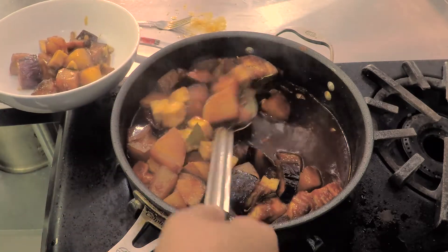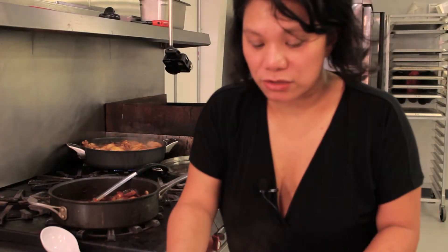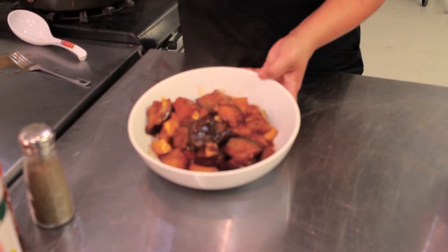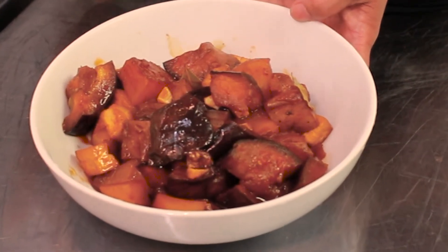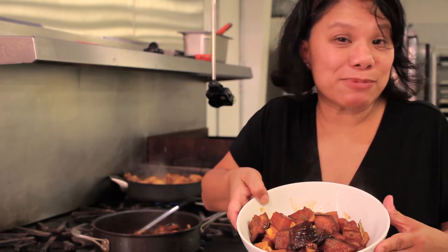You've got tofu, eggplant, and potatoes. This is a perfect dish for a vegetarian — potatoes, tofu, eggplant with a vinegar, garlicky, soy base and a slight bit of heat from the sriracha. You can eat this just like this or serve it over rice. It's absolutely delicious.